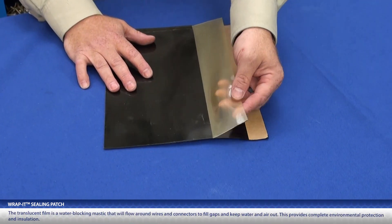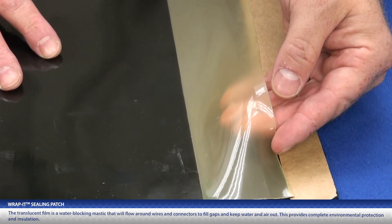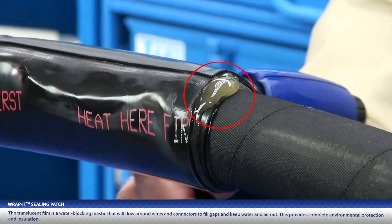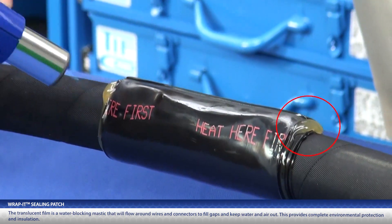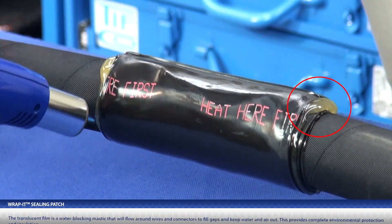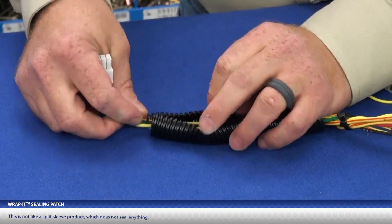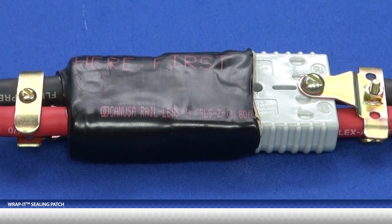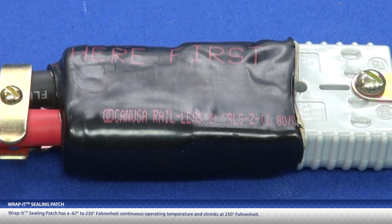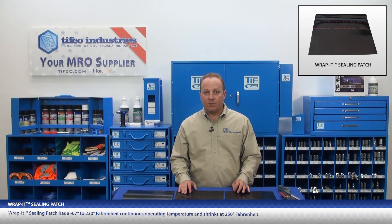Notice this translucent film. This is a water blocking mastic that will flow around wires and connectors to fill gaps, keeping water and air out, which provides complete environmental protection and insulation. This is not like a split sleeve product, which does not seal anything. The 3 to 1 heat shrink ratio even covers irregular shapes. Rapid Sealing Patch has a negative 67 to 230 degree Fahrenheit continuous operating temperature and shrinks at 250 degrees.